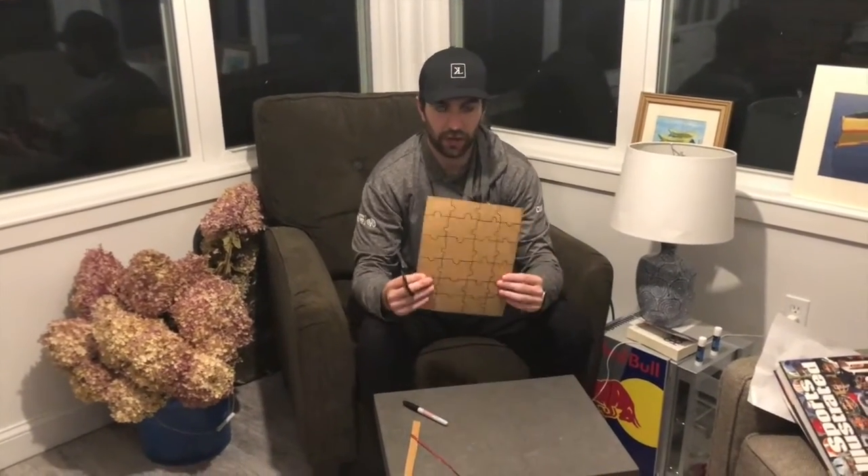The final step here, once we've drawn all of our puzzle pieces on the back, is you're just gonna cut them all out and then you'll be ready to start doing your puzzle.